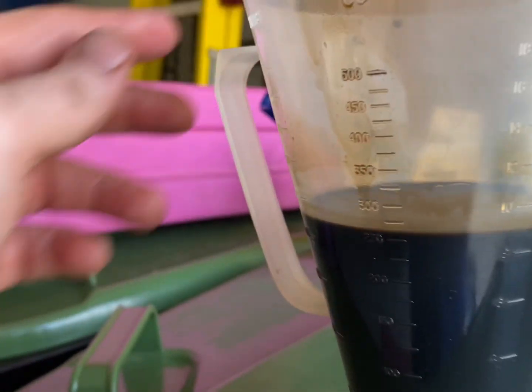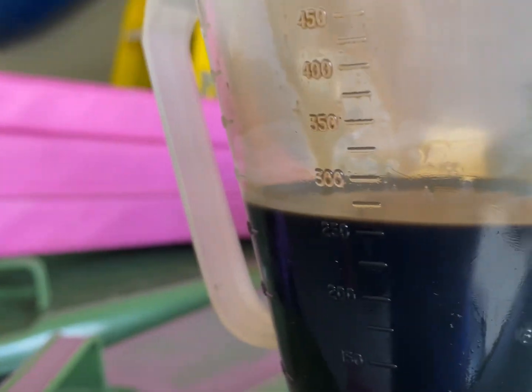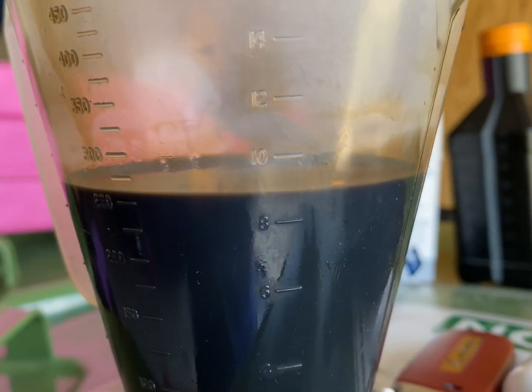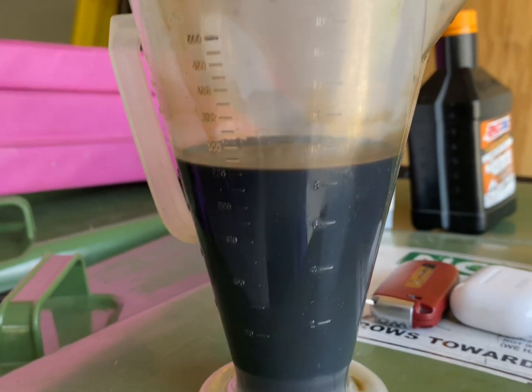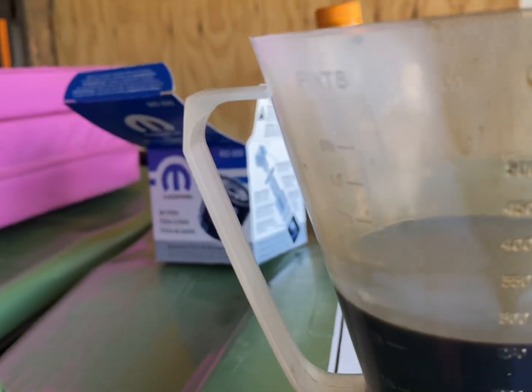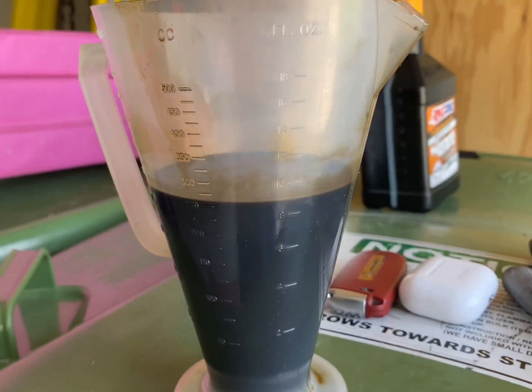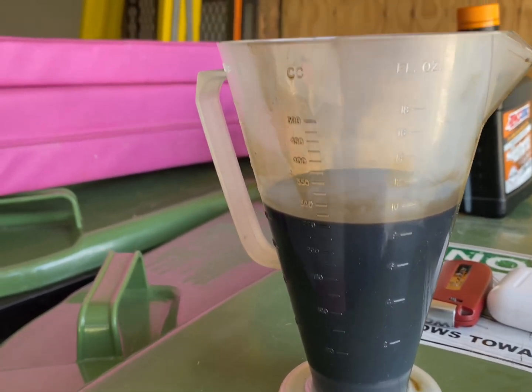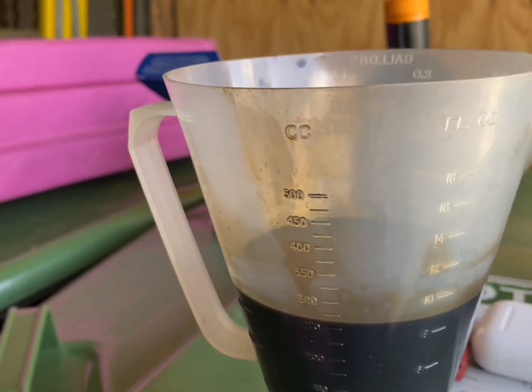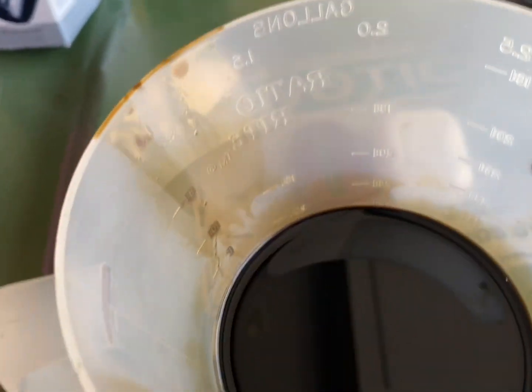The result is approximately nine ounces — you can see there, that's what actually came out of the oil cooler. That's pretty close to about a quarter of a quart. Some people say they wouldn't bother with that, but it looks like a pretty significant amount of oil to me.